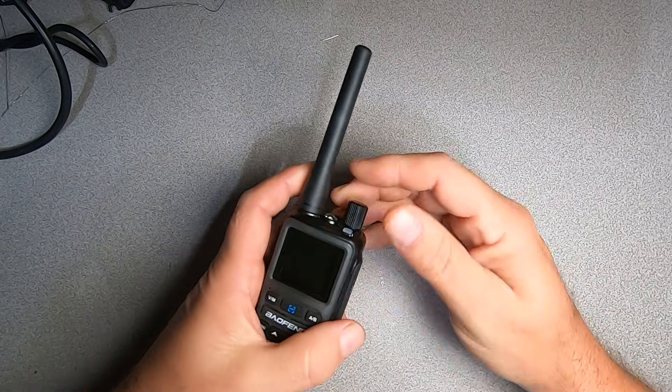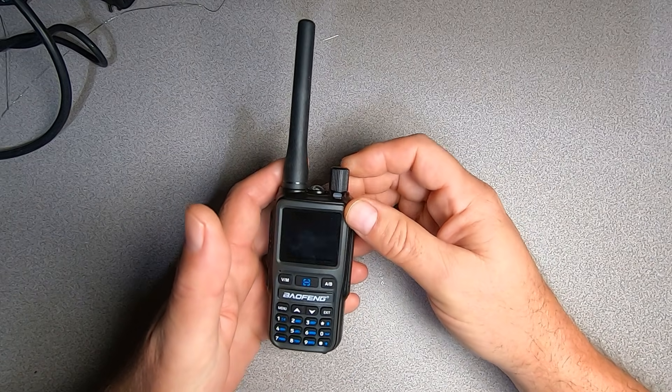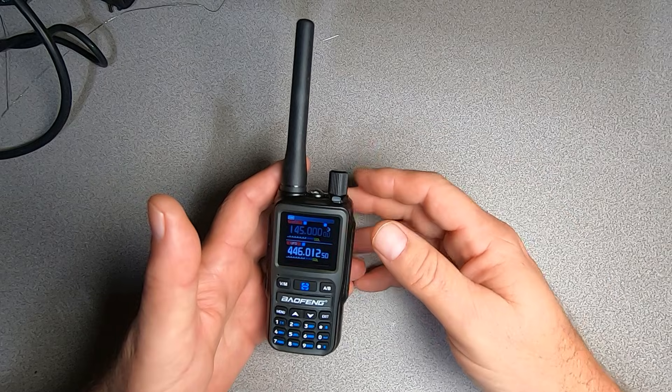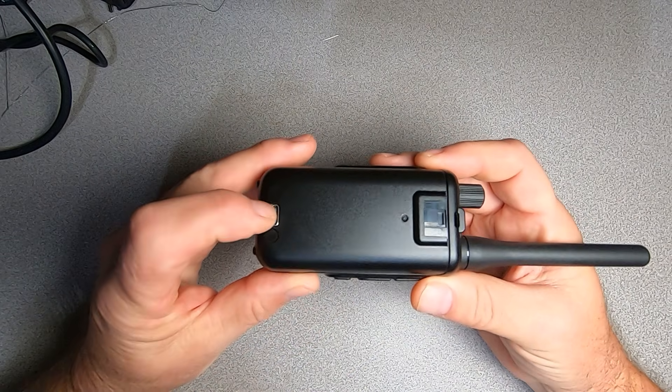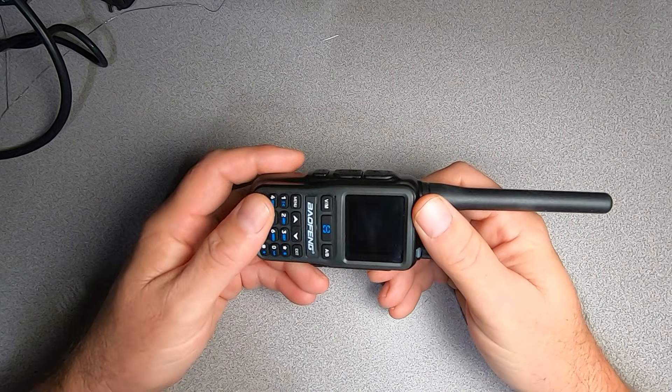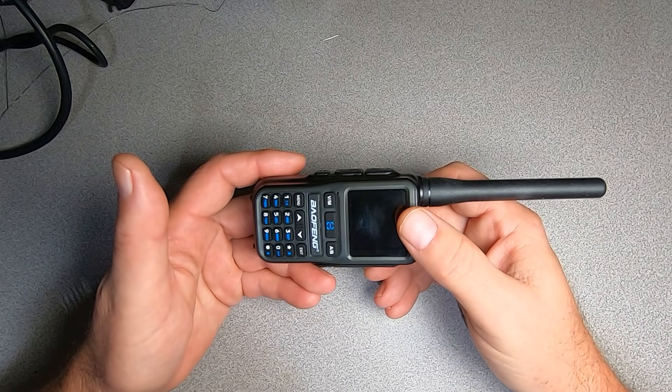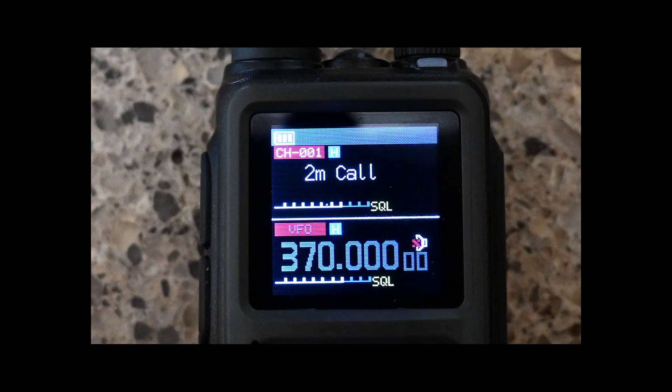Outside of its excellent power-to-form factor ratio and low price, there isn't much remarkable about it. Additional positives are the USB-C charging, the decent audio volume, the good display, and the Bluetooth programming with a phone app is certainly a nice feature. An increase in the font size of channel labels would be a welcome improvement.